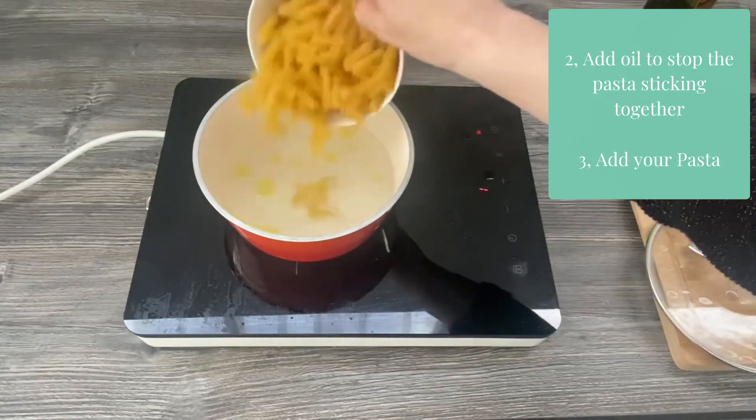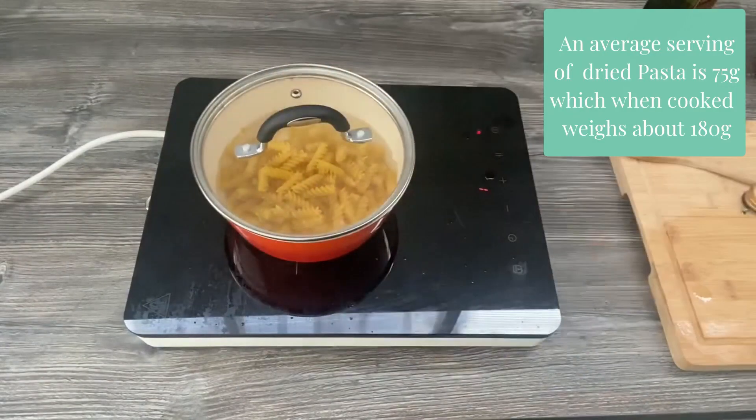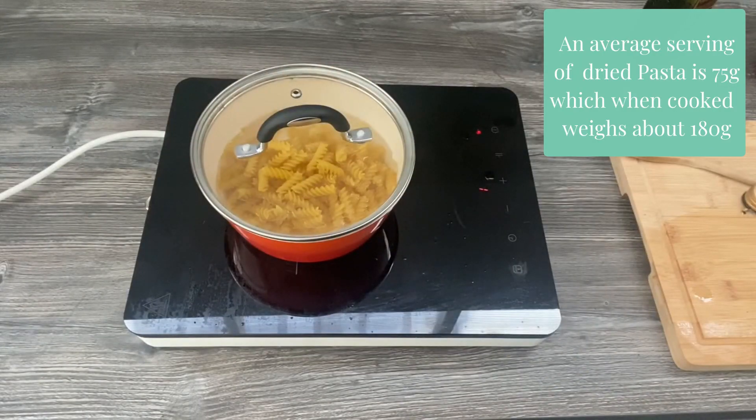Step three: add your pasta. I'm going to bring that to the boil and allow it to cook for 10 to 12 minutes.